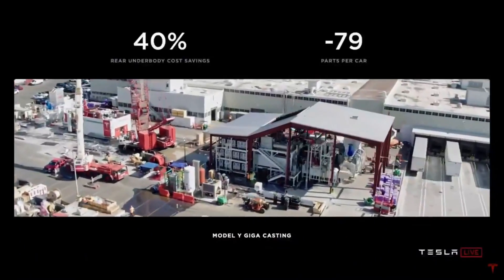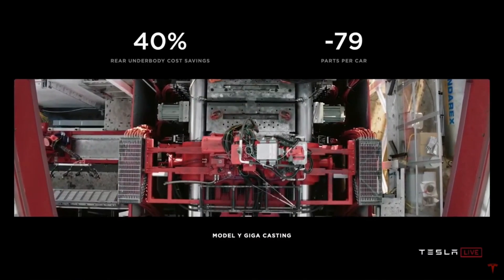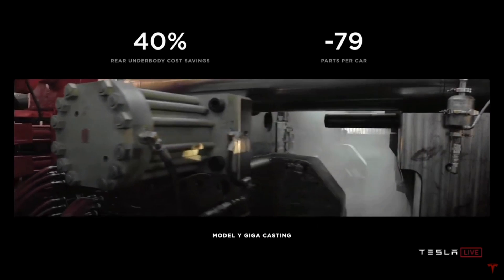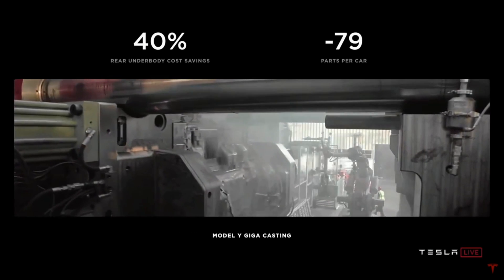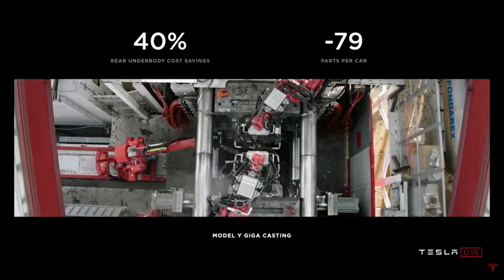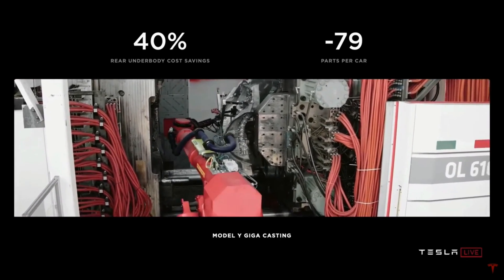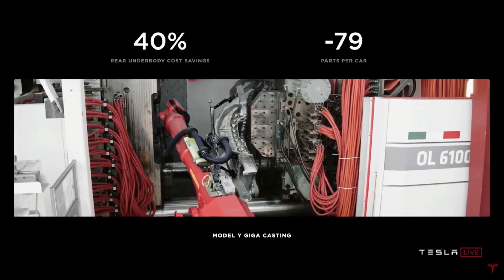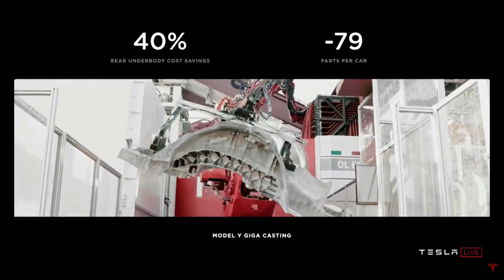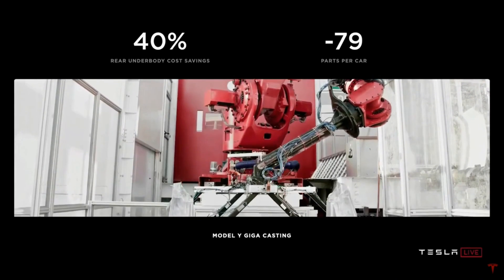It starts with having a single piece casting for the front body and the rear body. In order to do this, we commissioned the largest casting machine that has ever been made. It's currently working just over the road at our Fremont plant, currently making the entire rear section of the car as a single piece — high-pressure die-cast aluminum.